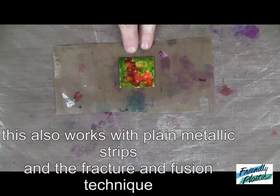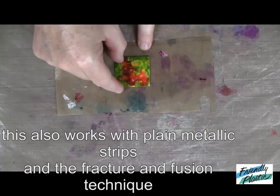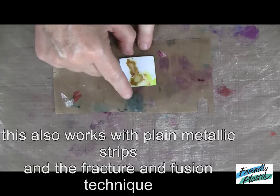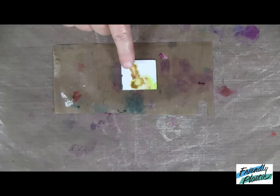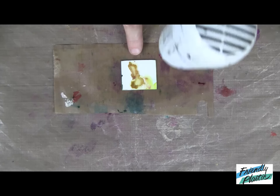I have a square of friendly plastic that I've colored with alcohol inks. I'm going to flip it over to the back — I'm using a white piece of friendly plastic that I've colored with a little bit of alcohol ink on the back, but that won't matter. Now we're going to apply heat and soften the friendly plastic.